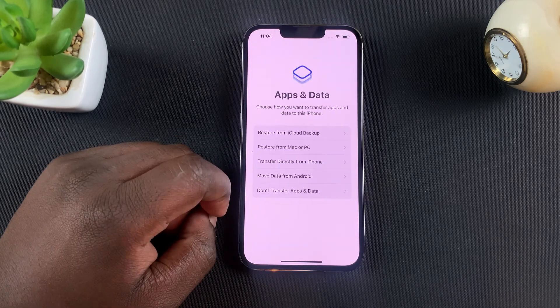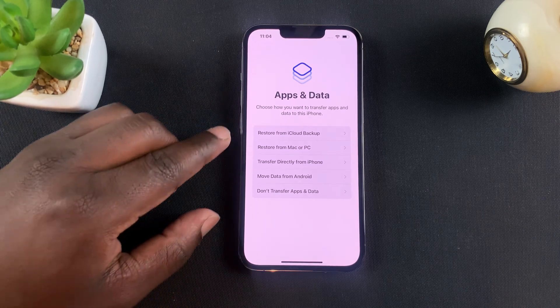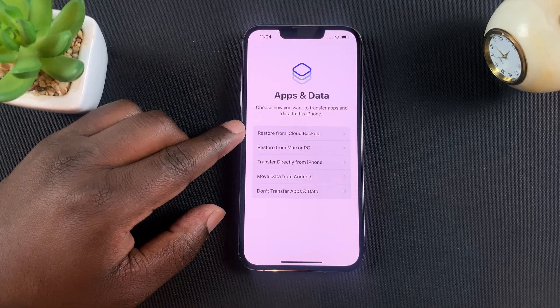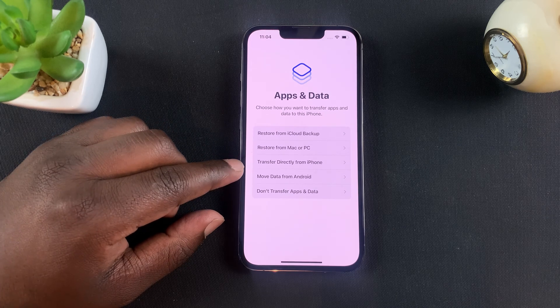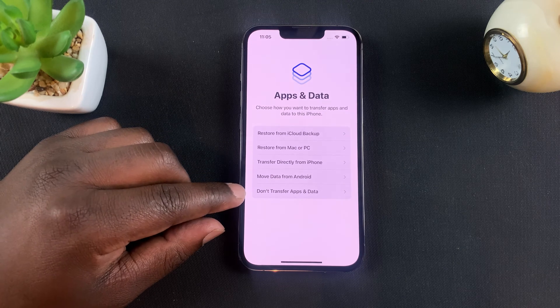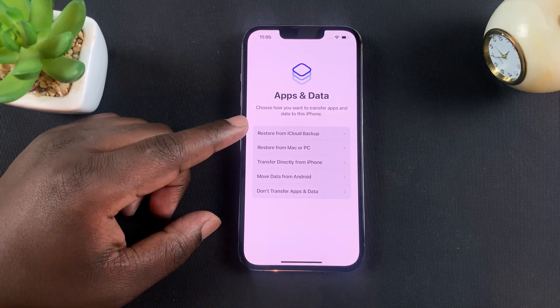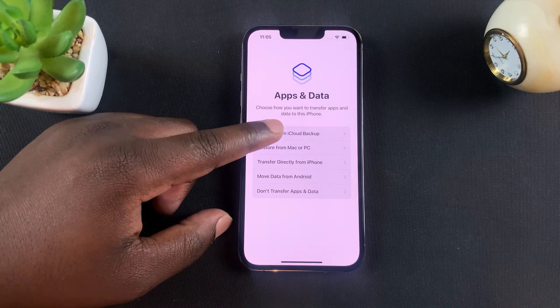This is a crucial part in this iPhone setup — this is where you choose whether you want to restore from an iCloud backup, restore from a Mac or PC, transfer directly from an iPhone, move data from Android, or don't transfer any apps or data. Since you're setting up this iPhone from an iCloud backup, select restore from iCloud backup.